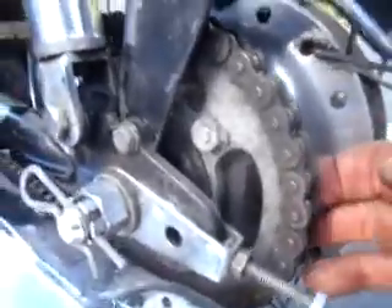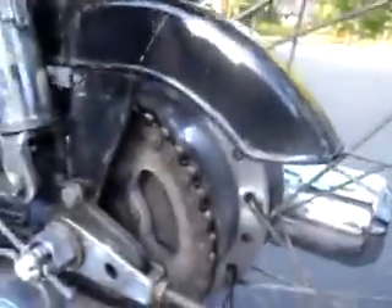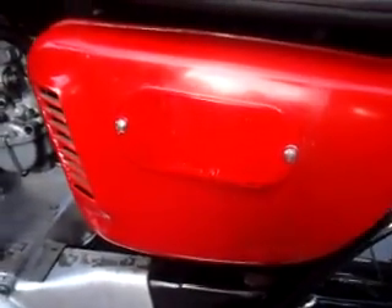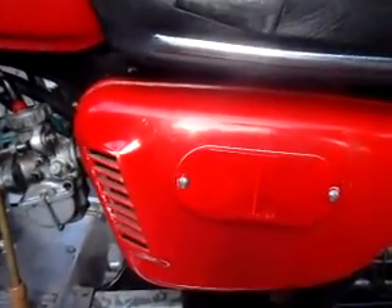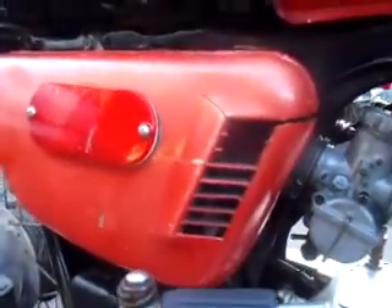Chain and sprocket are in nice shape with no play. Side covers: the CB175 emblem has been replaced by a reflector. Left side cover is in nice shape. Right side cover has some damage to it — should be available on eBay.